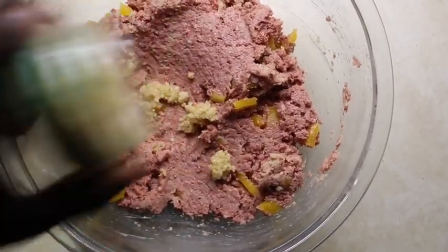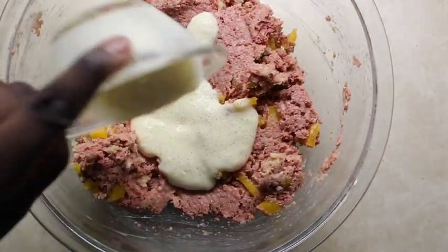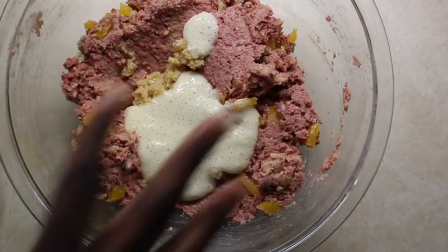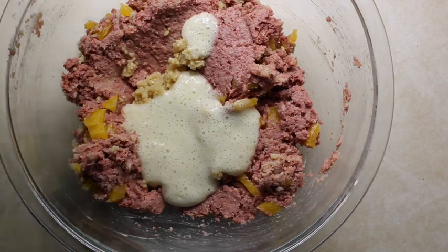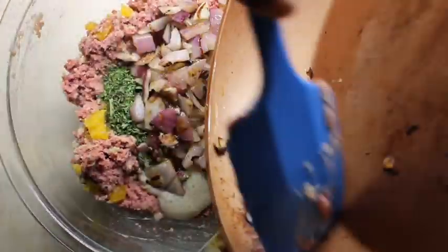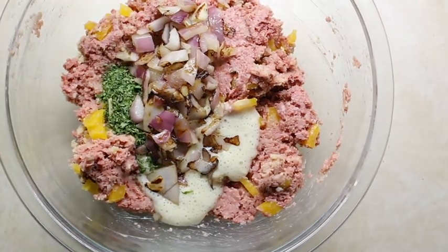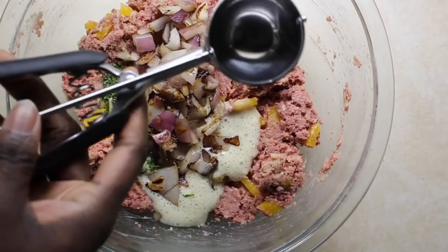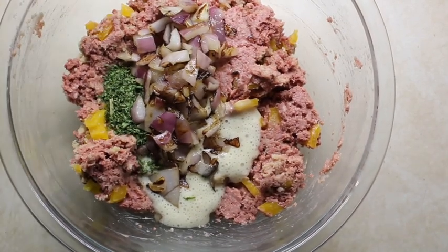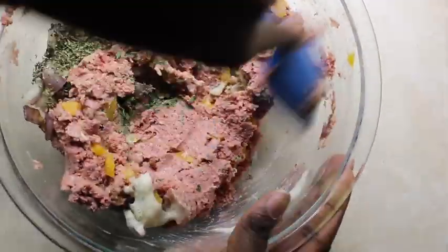Now we're gonna add in some garlic — I eyeball a lot of my ingredients, but I will list the full recipe down below. We're gonna add in our egg substitute, our seasonings, and our slightly cooked mushrooms that I cooked on the stovetop. Then we're just gonna mix this until well combined. If you have a cookie scooper, get it out — I'll be using it to measure out portions.